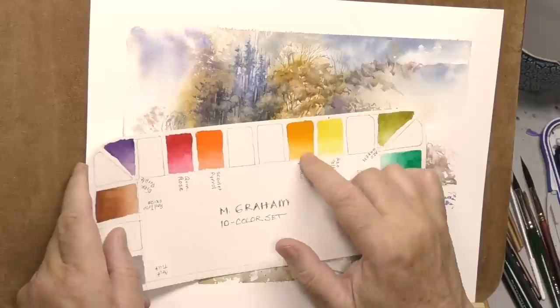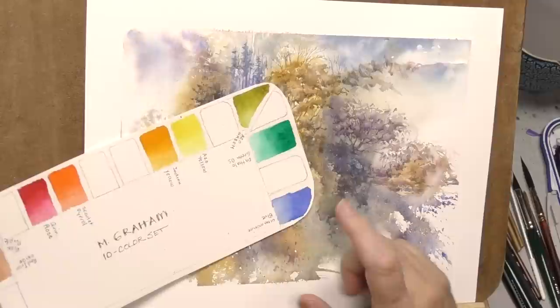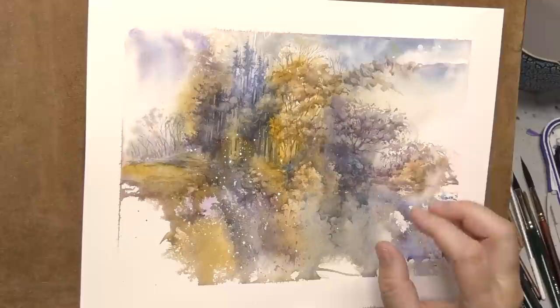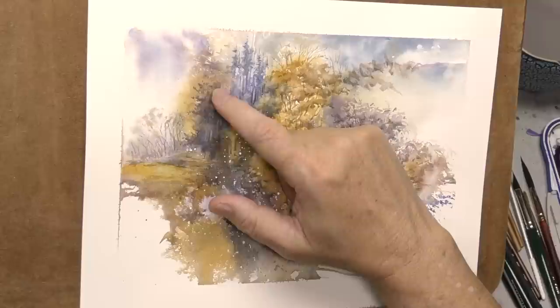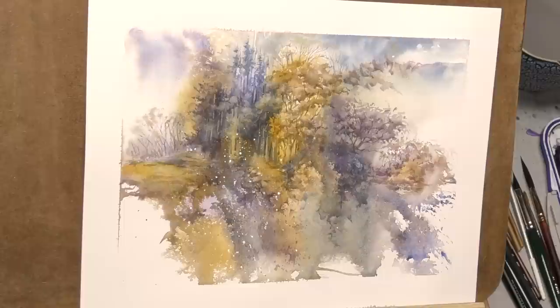Indian yellow — gamboge is a good alternative. The near complement of dioxazine purple is red iron oxide, or you could also use burnt sienna or quinacridone rust. And good old ultramarine blue. You could dominate your painting with a different color, maybe more of the purples, and just bring in bits of the others. You can get a nearly Payne's gray neutralization, so you have plenty of ways to be dark and neutral with that limited palette. If it's easier, bring in some neutral tint.